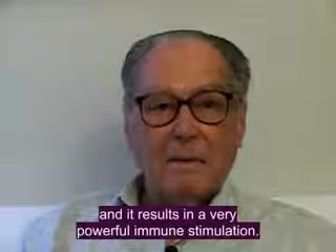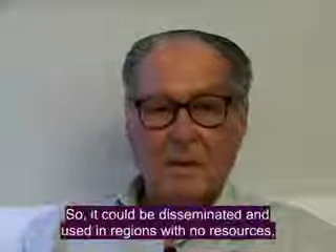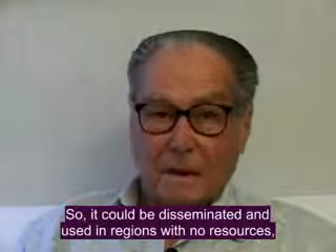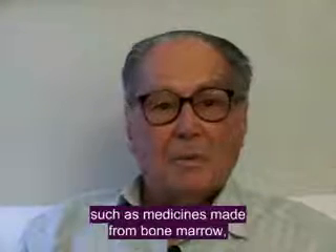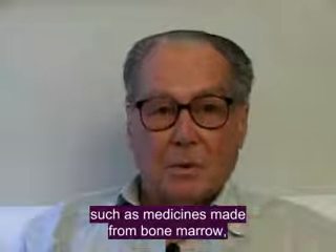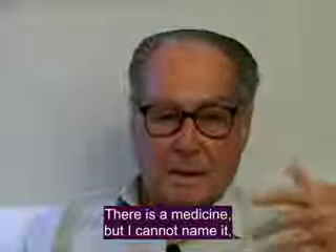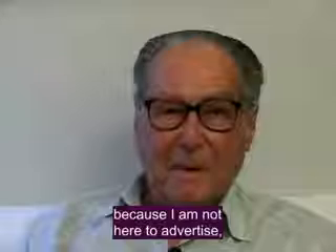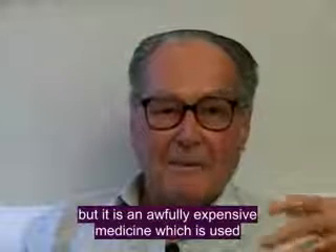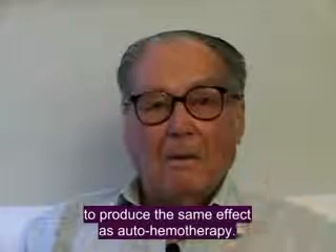Nothing. And it results in a very powerful immunological stimulant. So it is really something that could be made available and used in regions without resources, where people are not able to pay for very expensive immunological stimulants — such as, for example, those derived from the bone marrow, which are made by medicines at very high cost.